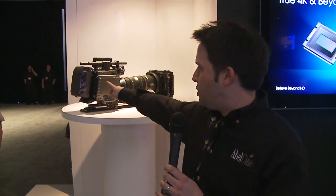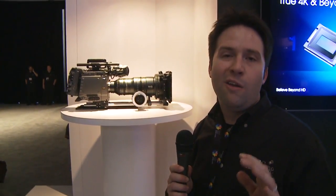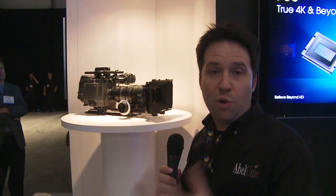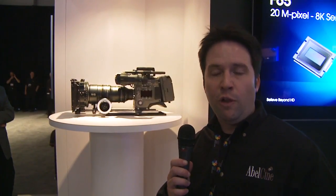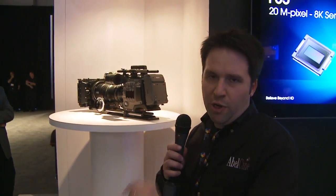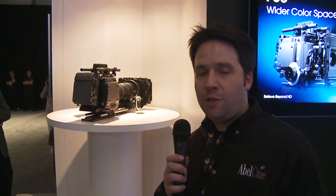The F65 can record 8K raw 16-bit out to the module on the back, which is called the R4. It's an 8K recorder onto that SR memory type device. You take that data, put it into a player, and play it back to create a full 4K uncompressed stream. You can also stream live 4K right out if you'd like to as well.